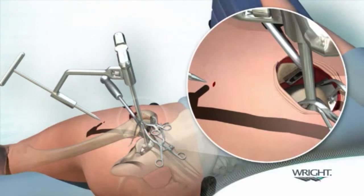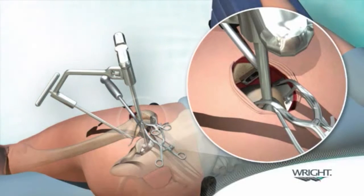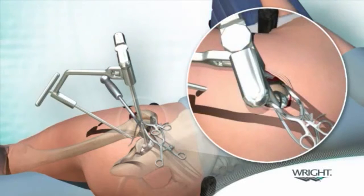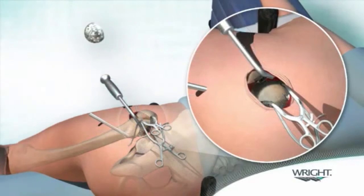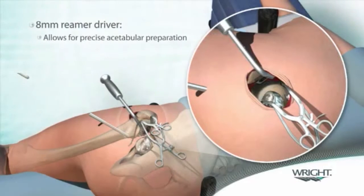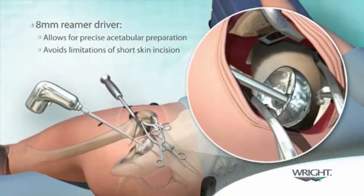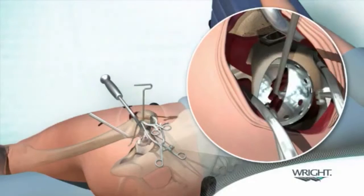The blunt trocar and cannula are then passed through the stab wound and behind the femur until they are visible through the main incision. The alignment handle assembly and blunt trocar are then removed, leaving the cannula in place. Acetabular reaming is carried out with sequentially sized reamers positioned into the main incision using the reamer basket holder.